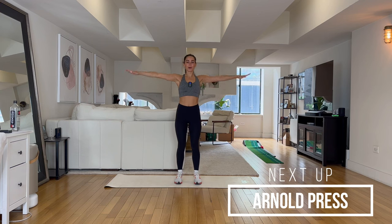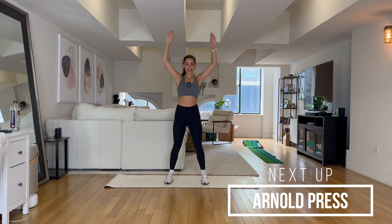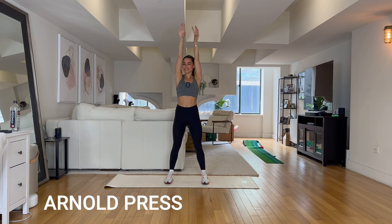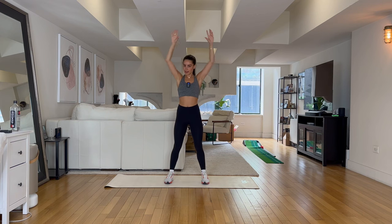Three, two, one — two more exercises. Arnold press, up, down. Good. If you've made it this far I want you to stay with me for the final minute of class. Final minute of your toned arms challenge — let's do it, let's finish it strong!